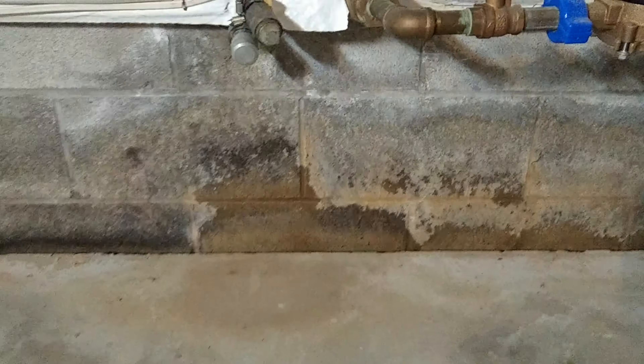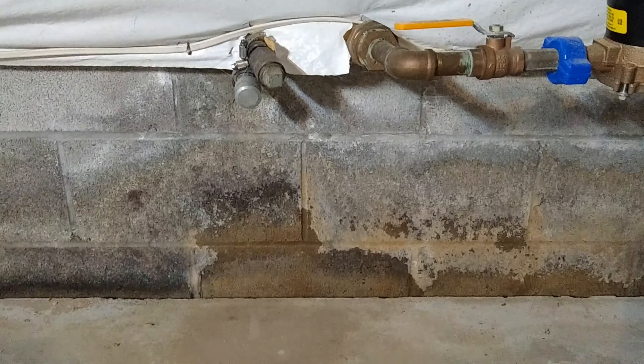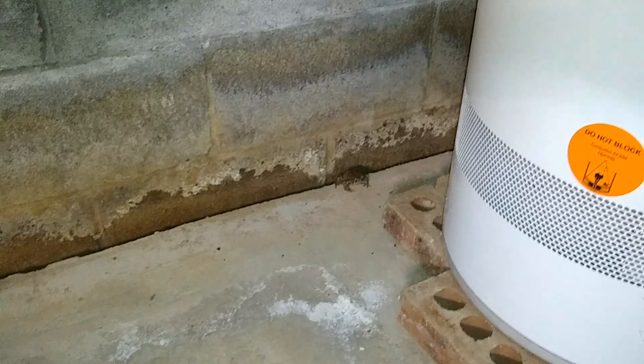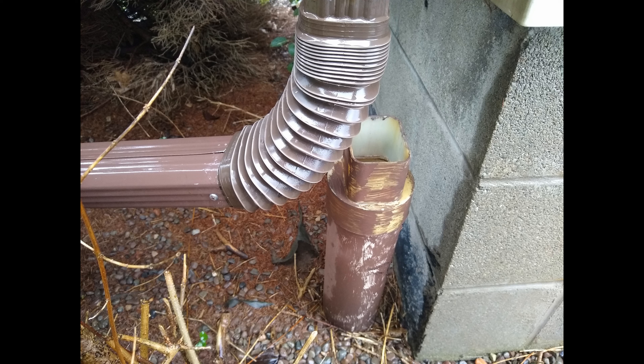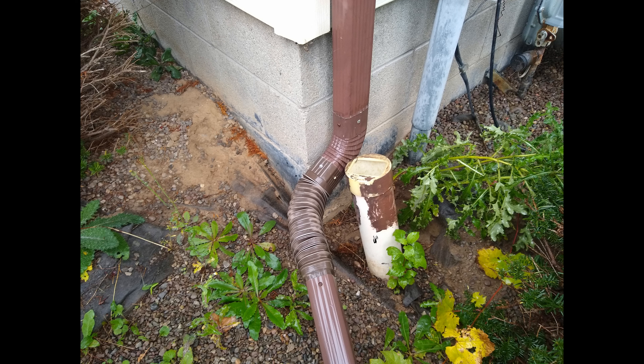The bottom of the cellar wall on the opposite end also gets wet when we have a lot of rain. This video shows where it gets wet, but it used to be a lot worse than that. It got a lot better after I made some experimental changes. The first thing I did was to divert my downspouts 10 feet away from the clogged buried pipes with downspout pipe extensions.